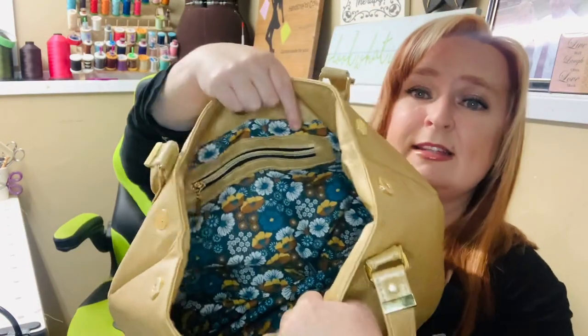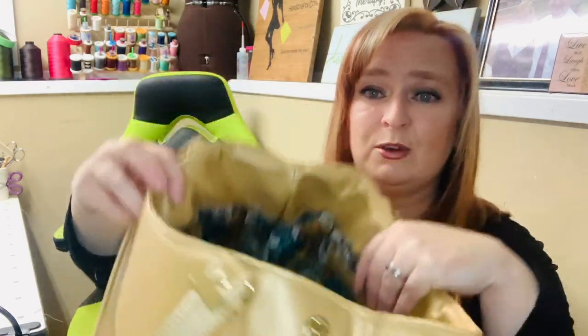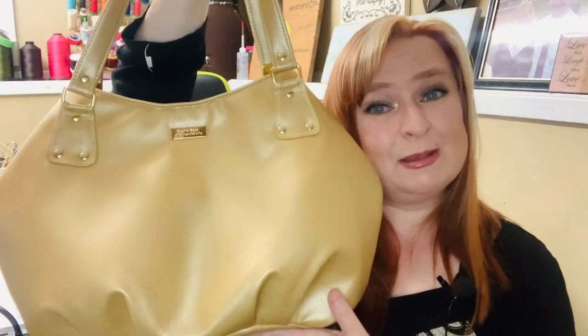The inside features a zip pocket, and it's just a very big and roomy inside. I just love making this bag — it's one of my favorites. I have one myself, the first one I ever made. I just wanted to share this, the Shambela Brisa bag.